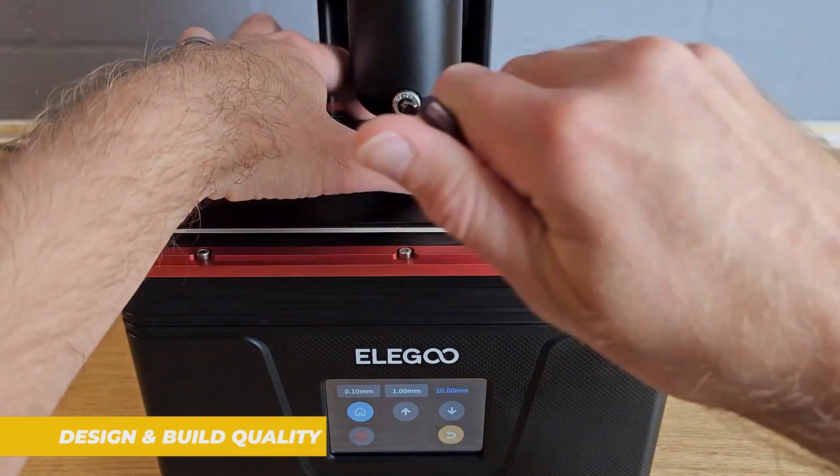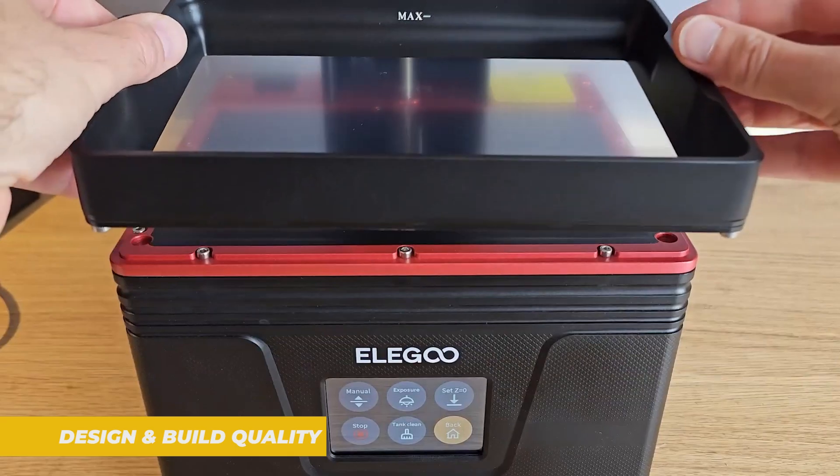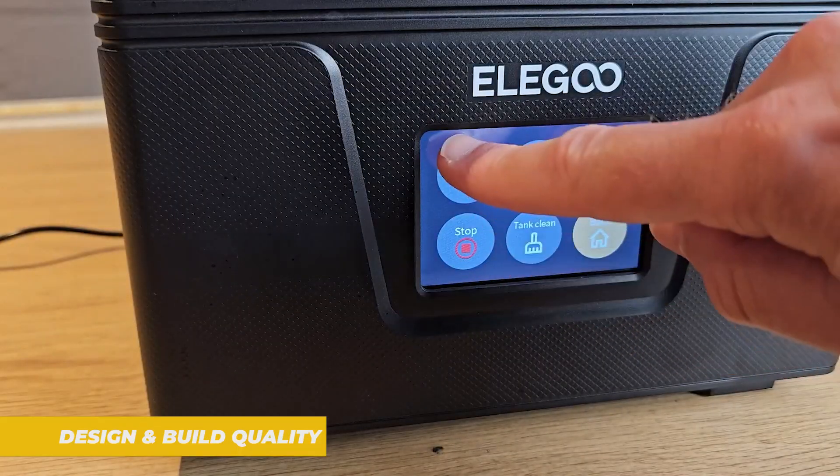This is one of the main updates compared to the older models and it's a big win. The overall build quality feels solid, the resin vat is easy to remove, and there is a clear touchscreen interface at the front which is intuitive and easy to navigate.